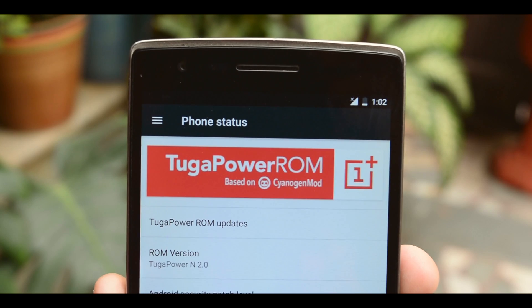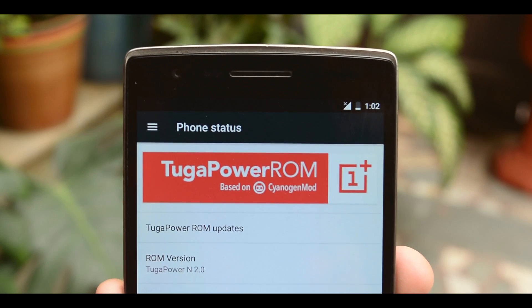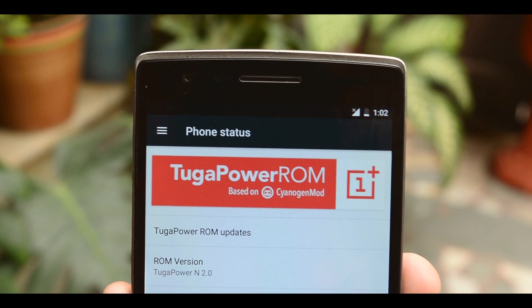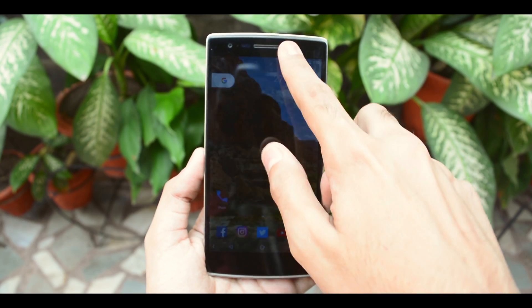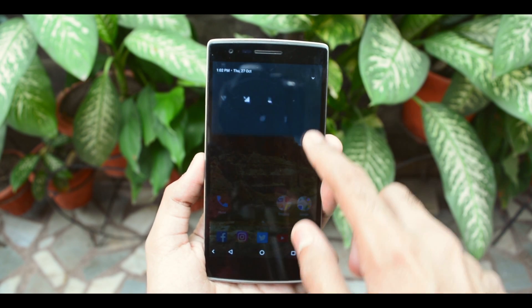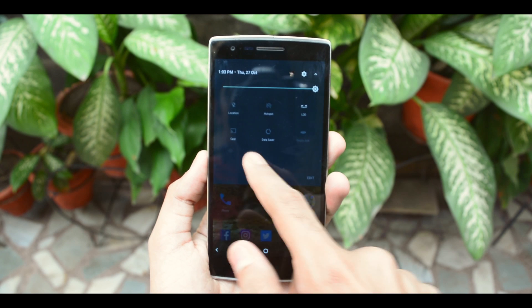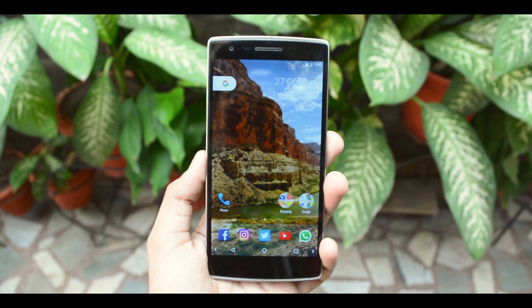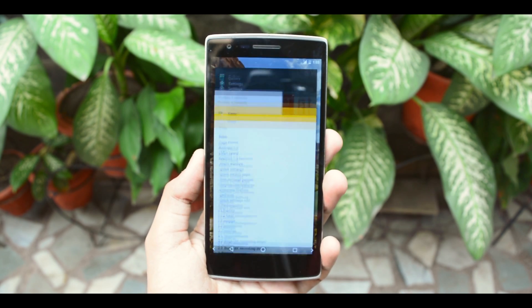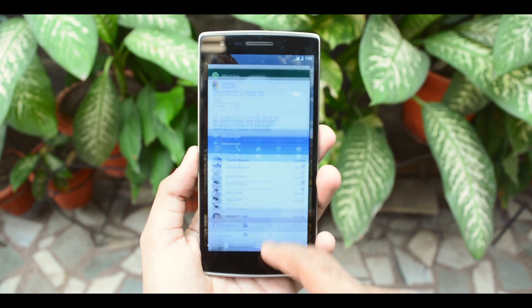To begin with, this is the Tuga Power N2.0 ROM based on Android 7.0, which is further based on CyanogenMod 14. Now OnePlus One is the best device out there to have this ROM on, for a simple reason — the OnePlus One was the first device ever to come with a CyanogenMod-supported operating system right out of the box. So since this is a 7.0 ROM, it is quite obvious for it to have all those Nougat features.